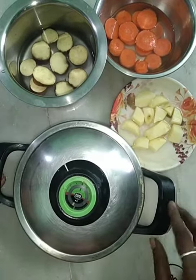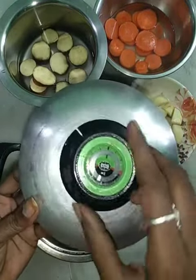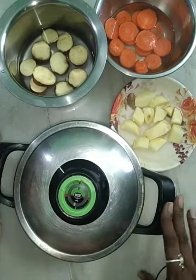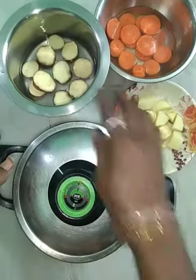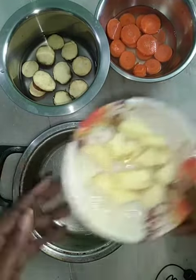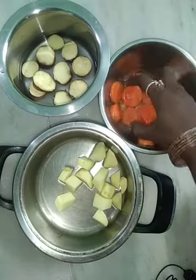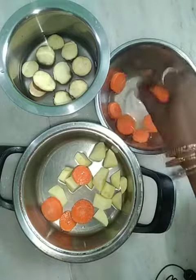Hello everyone. This is the AMC Cooker. This is a special day where we will add water and oil in the food. Now we are going to add a little olive carrot and a little sweet potato.